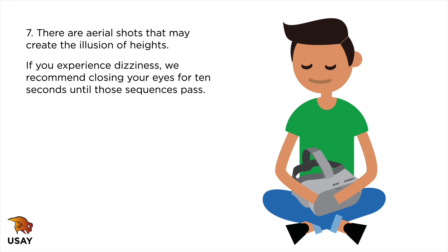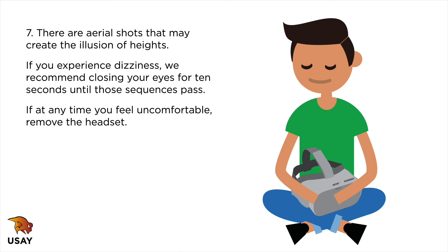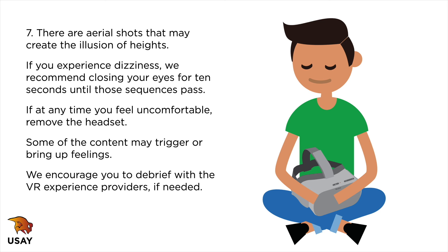There are aerial shots that may create the illusion of heights. If you experience dizziness, we recommend closing your eyes for 10 seconds until those sequences pass. If at any time you feel uncomfortable, remove the headset.